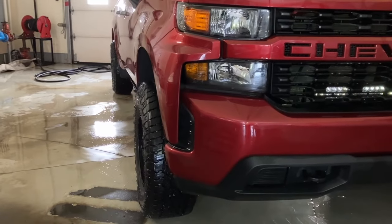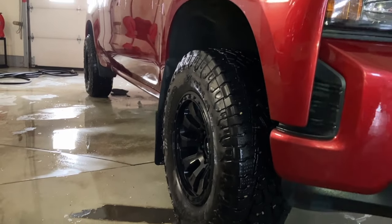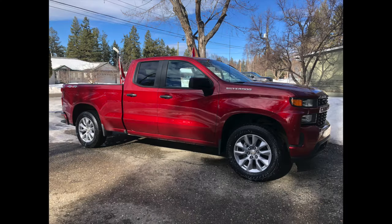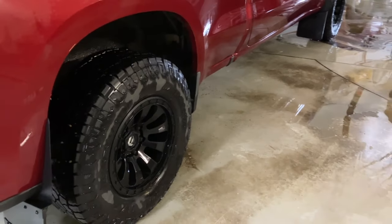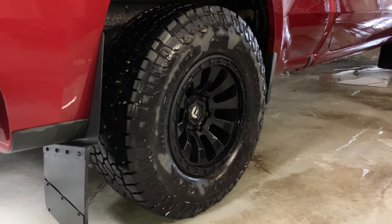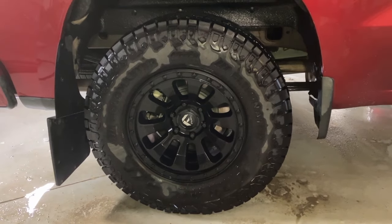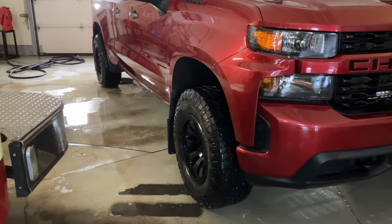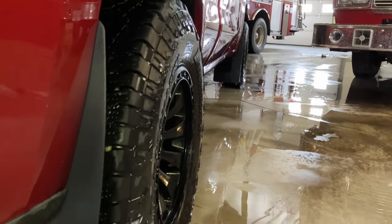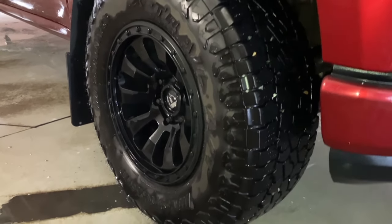The first modification we're talking about today is wheels and tires. This is going to give you that aggressive look you're looking for and actually make your truck look like what a truck should. The stock wheels and tires are just not doing it for me nowadays, so I definitely advise getting some aftermarket rims and tires. The rims I have on this truck are 17 inch with a minus 12 offset, while the tires are 33 inch by 11.5. This allows for more rubber and less wheel, which is better for mud and snow, better off-road performance, and a thicker sidewall for fewer flat tires.